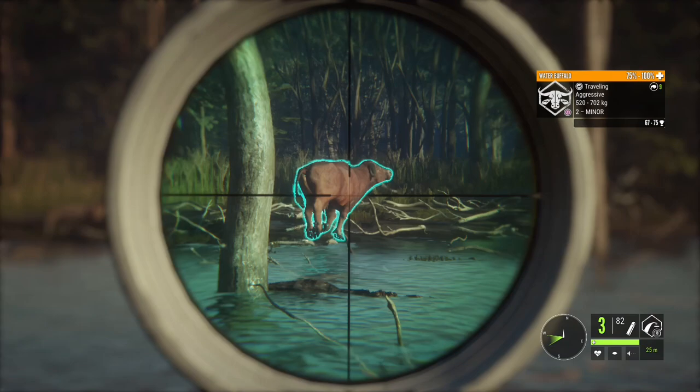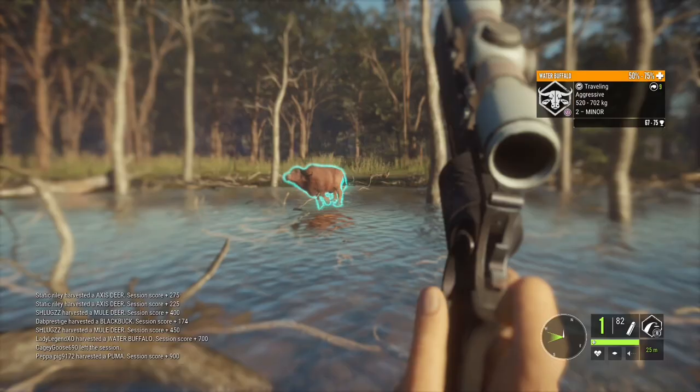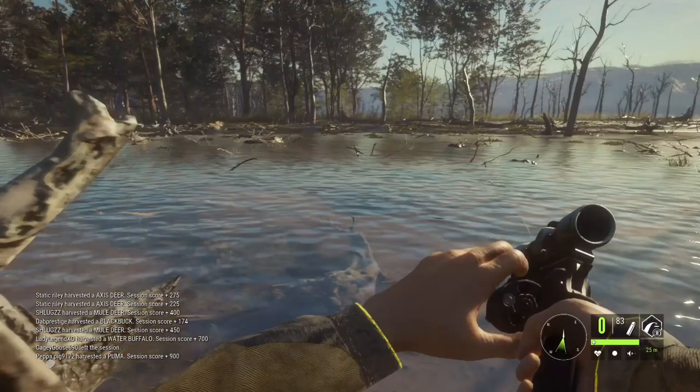Another aggressive buffalo coming at me. Always remember: only two shots — if you put in that third shot you will drop down a medal rating. You only want to use two shots to kill your buffalo, so make them count. At least one of them needs to be a vital.